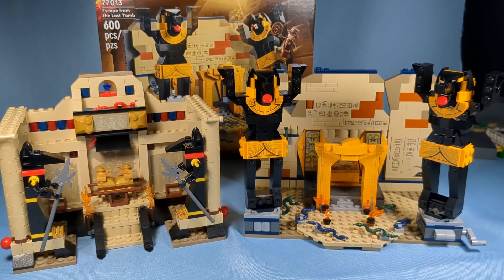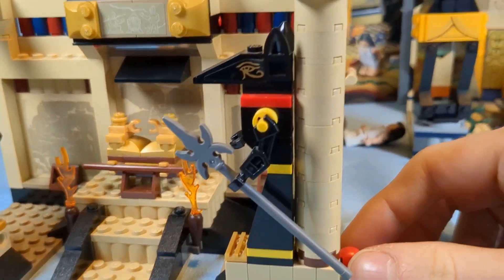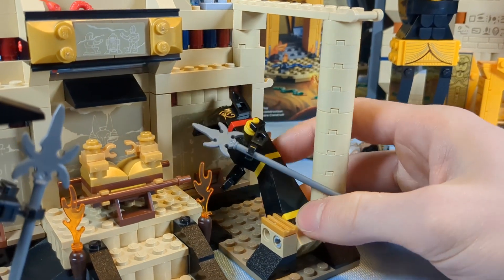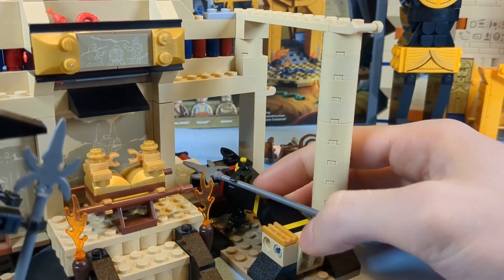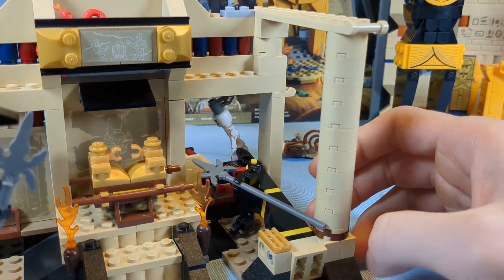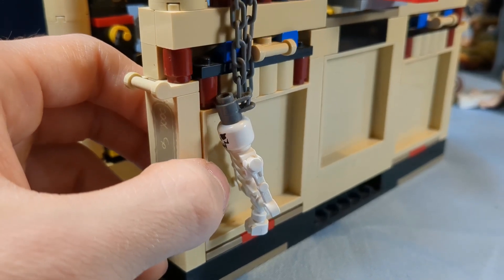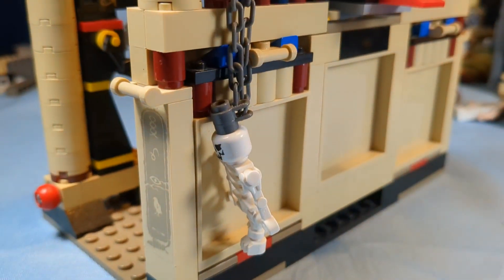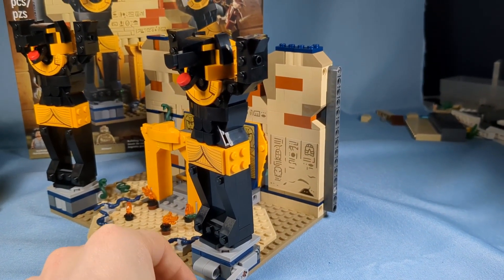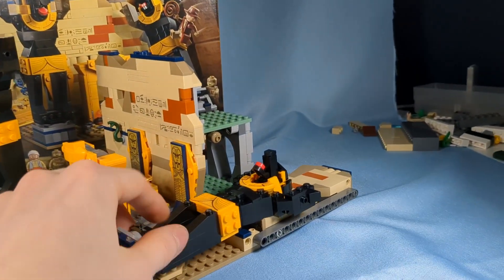Now we've come to the play features category and each of these has some good ones. In the original set, to make the jackals fall just like in the movie, you can pull on this pin here. But there's a problem — it doesn't really work that well. To get it to push in, you have to shove it. The skeleton is supposed to pop out. Those panels are just put in much too tight for it to fall really well. On the new one, the falling feature works way, way better. You just flip this lever and it comes crashing down. It's so easy.